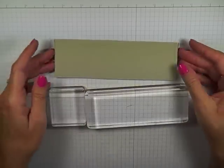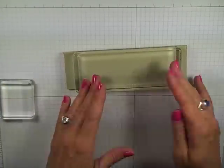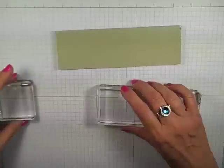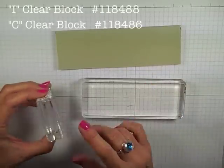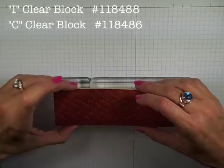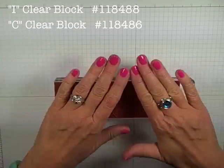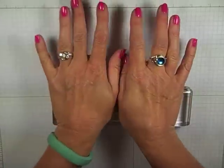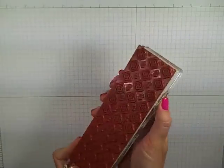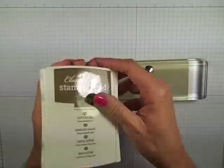Now one of the complaints I've heard from people is that the wheel is longer than the I-block — it's true, it is. So I'm going to take the I-block and the C-block and put them right next to each other. The trick here is to cover up all of the C-block — you're just going to lay that on there, give that a really good press, and now I have one big block that I can work with.